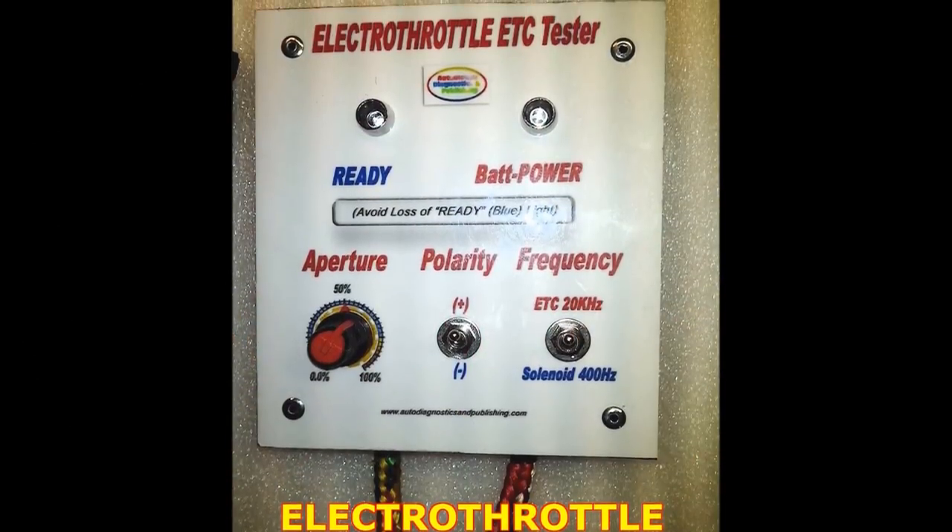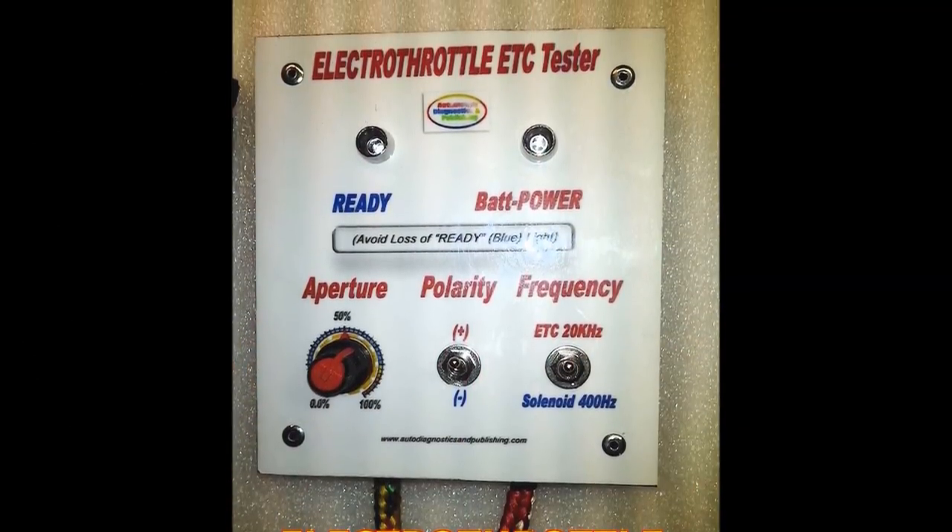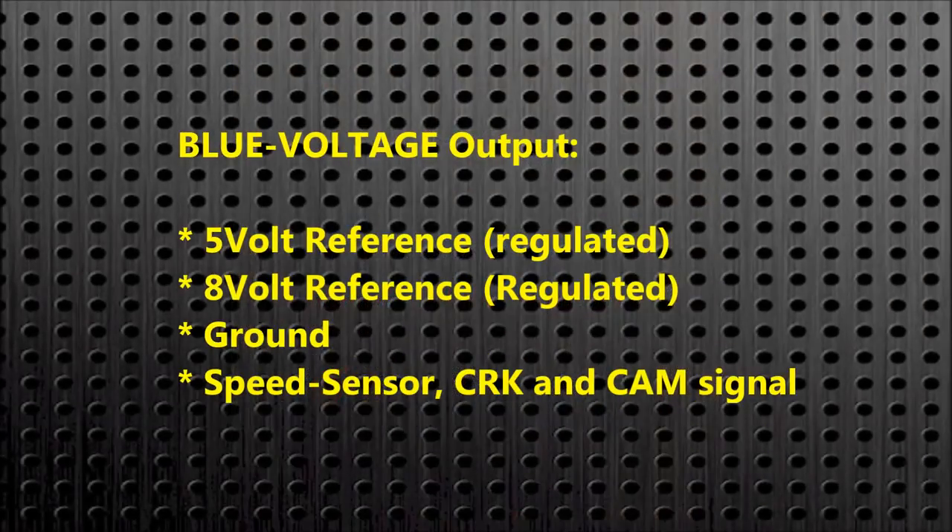The blue voltage gives you a regulated 5-volt reference and ground. It also gives you an 8-volt reference, and it will give you a speed sensor, crank sensor, or cam sensor signal — whichever you need.